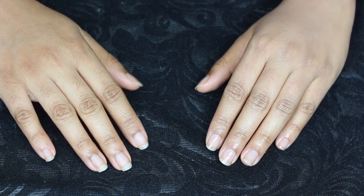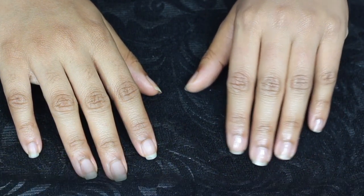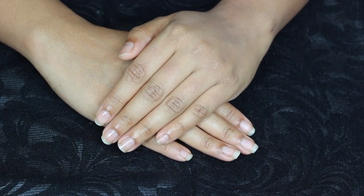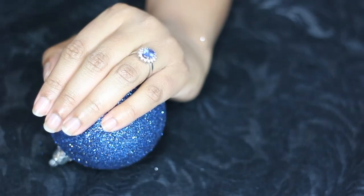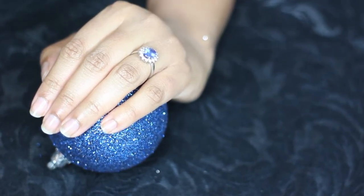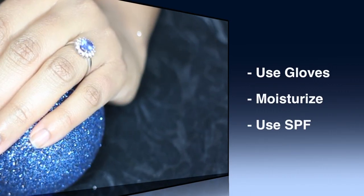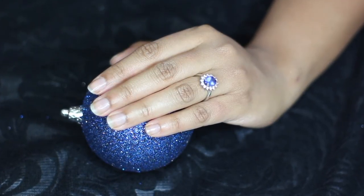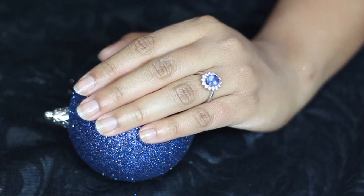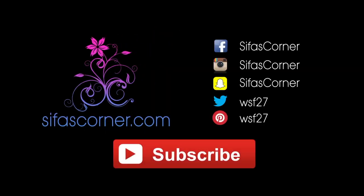Can you see the difference it makes? I know it's not a professional-looking manicure, but it looks a lot better than before. Now for the last step, just enjoy your well-groomed nails. A word of advice: use gloves when washing dishes, and apply a moisturizer every time you wash your hands. If you like my 10 tips, please subscribe and give a thumbs up — it will mean the world to me. Till my next video, stay healthy, stay beautiful, and stay with Cifa's Corner.